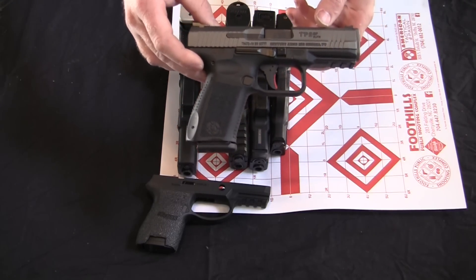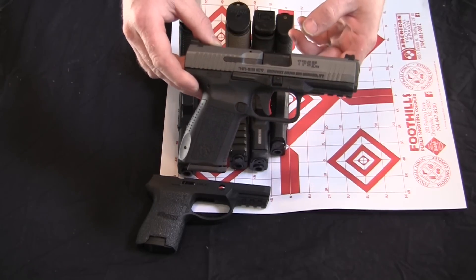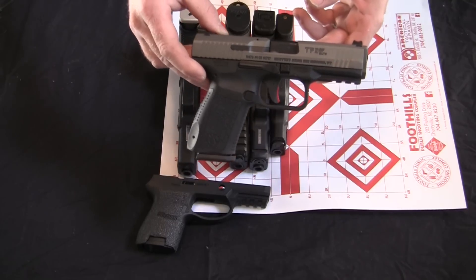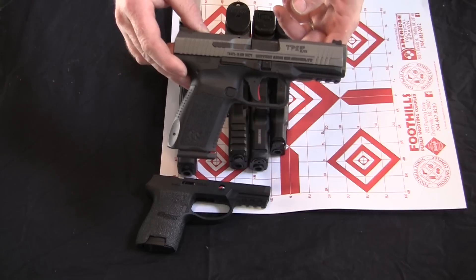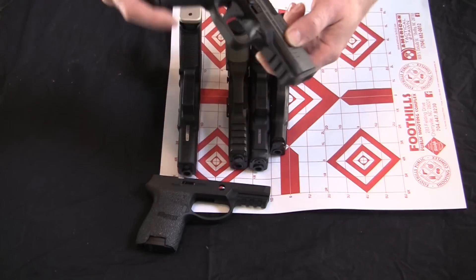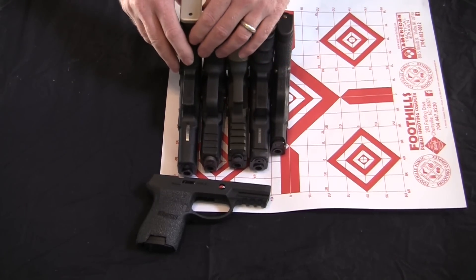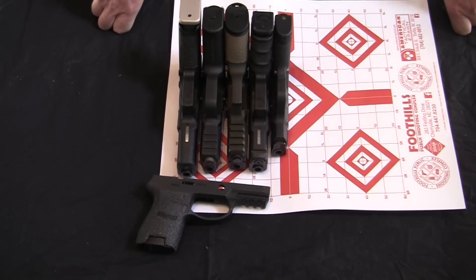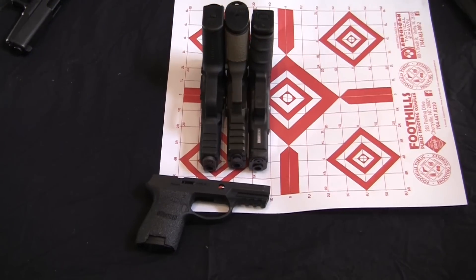We've been working on reliability and accuracy, and I'm still working on that testing, but I think we're going to determine that it's a reliable and accurate enough firearm. So moving on, into the next stage, I want to talk about its viability as a concealed carry handgun. We've got a list of just a few common guns lined up here. We could put more, but then it would just get cumbersome.